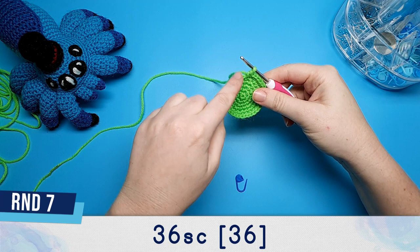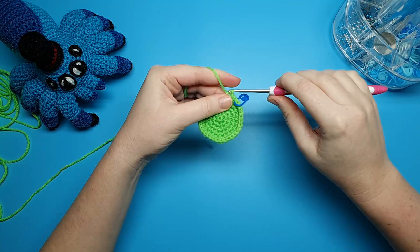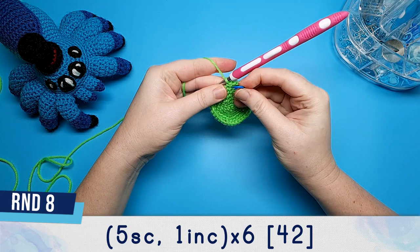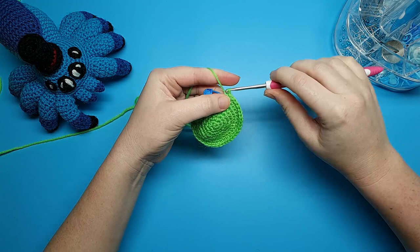After round six there should now be 36 stitches in the round, and round seven is just going to be 36 single crochet. Round eight is five single crochet and an increase repeated six times. Round nine is 42 single crochet.